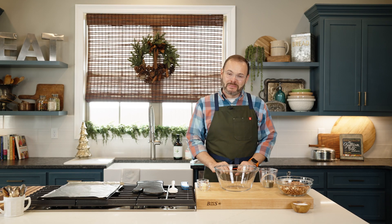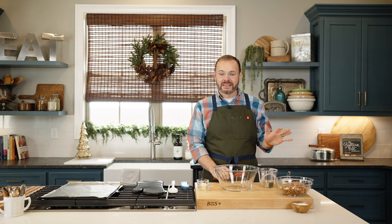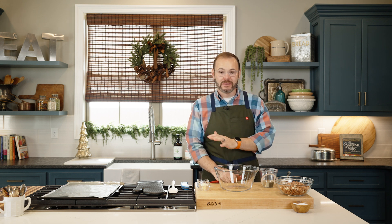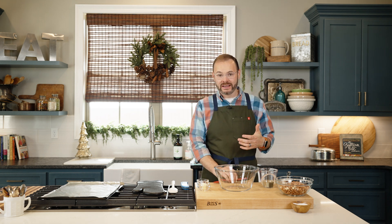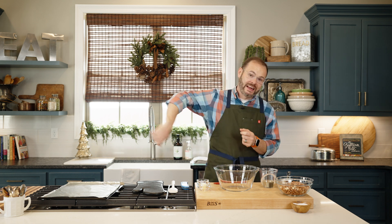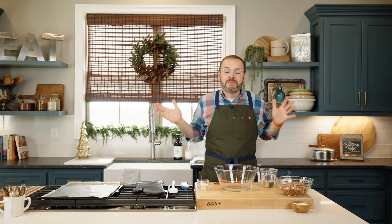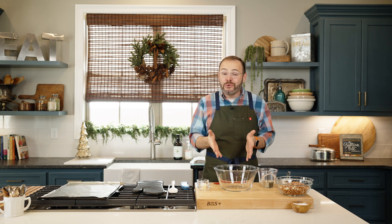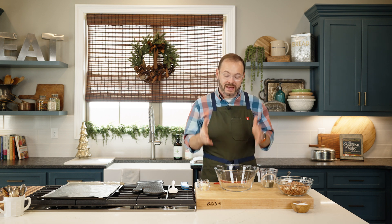Hey y'all, it's Stacy — welcome back to the kitchen! Today we are making one of my most popular recipes at the holidays: my microwave peanut brittle. Growing up, we always made peanut brittle at the holidays, but I remember standing at that stove helping my mother stir that cast iron skillet of scalding hot sugar for what seemed like hours. When I realized you could do this in the microwave, it makes it so much easier.